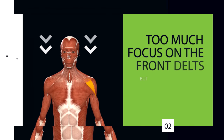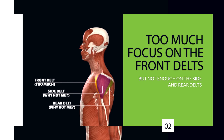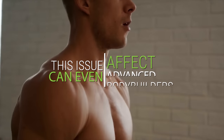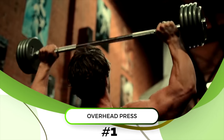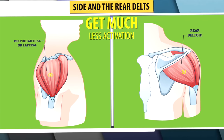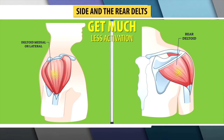Another common mistake is focusing too much on the front delts but not enough on the side and rear delts. This is usually done unintentionally and can even affect advanced bodybuilders. Performing a disproportionate amount of volume for your front delts is common for two reasons. First, one of the most staple shoulder exercises — the overhead press — focuses primarily on the front delts, while the side and especially the rear delts get much less activation.